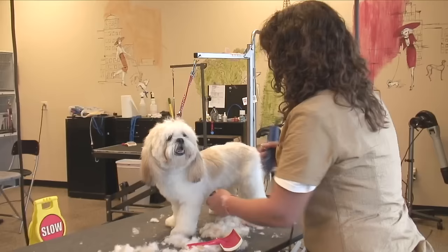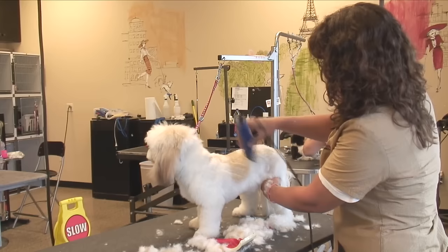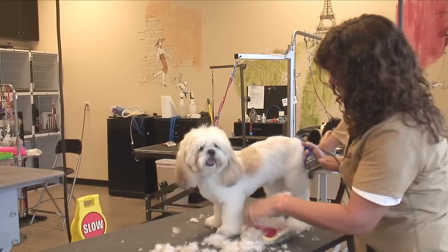If you do notice that it's not picking up enough coat, you can back brush with your slicker brush to get a more even look. See a line — and that gets it out. And that is how you use a clipper on a shaggy haired dog.